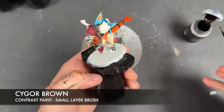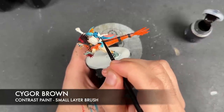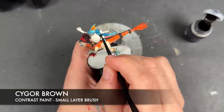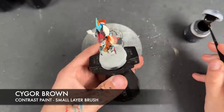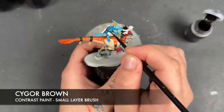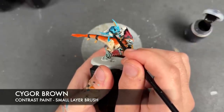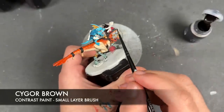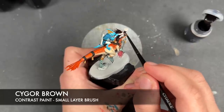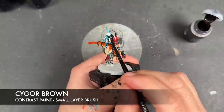With that all done, we're now going to take some Cygor Brown and use this to paint in all of the little straps and things on the Skinks. It doesn't matter that we've got some blue on there — the Cygor Brown will cover it right over. We're also going to apply this over the top of any wood, so in the musician's case it includes the horn, in the banner's case it will include the haft of the banner, and on our normal guys it will include the spears as well.